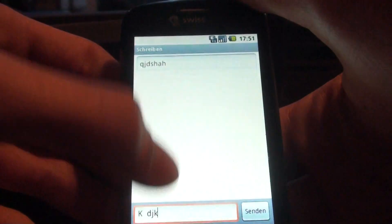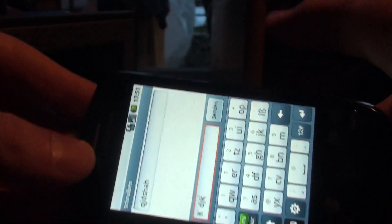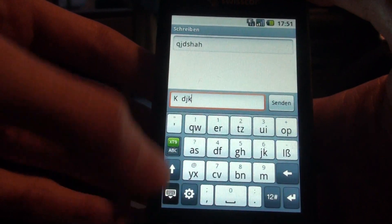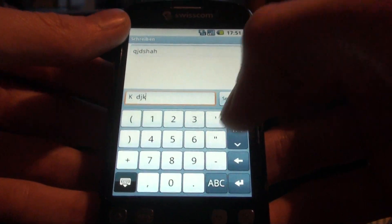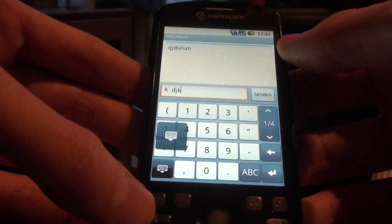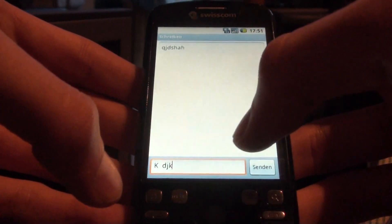Let's go here to Compact QWERTY. It gives you another option. I honestly don't know what this changes. Anyway, you can have here more keys, smileys and all this stuff. Also very nice is a button to just let the keyboard vanish, so you don't have to press always the back button like in the basic keyboard.